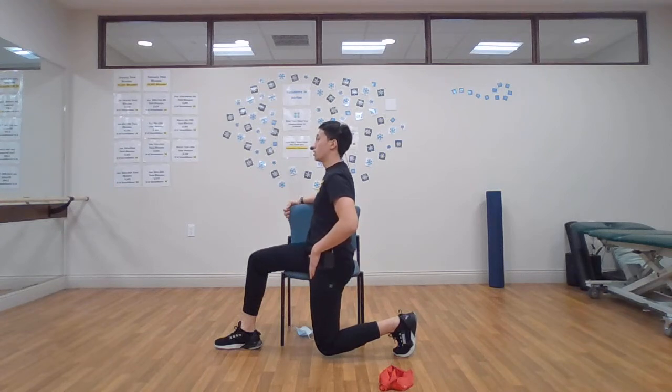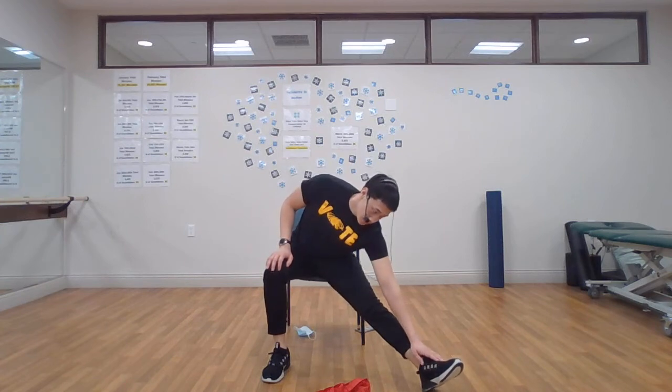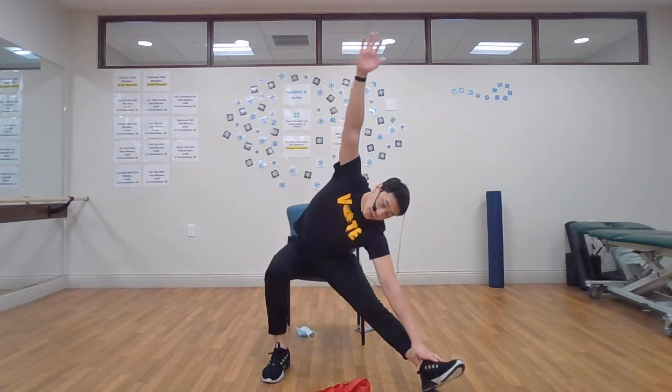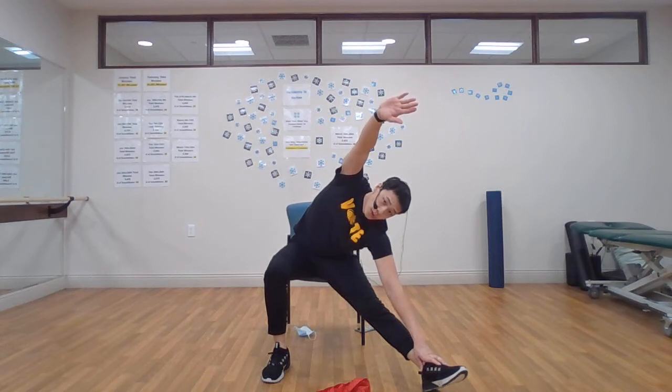Five, four, three, two, one, and relax. Great job. Bringing the knees back up, sitting back towards the center. Going to come towards the other chair — one leg comes straight up, this leg stays bent, leaning forward to that toe. Bring out the other arm right over the top. Five, four, three, two, one, and relax.